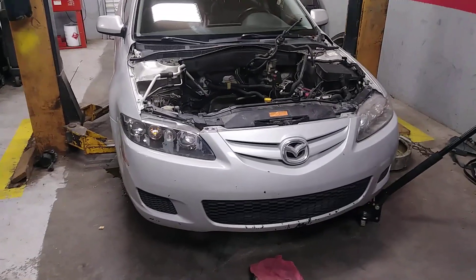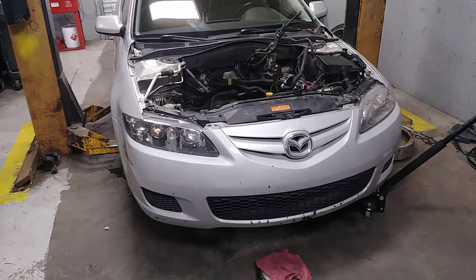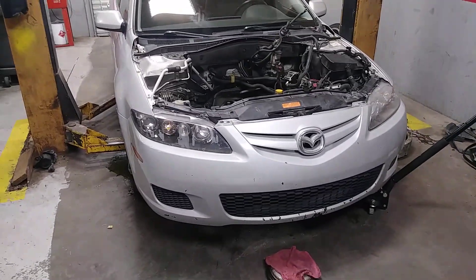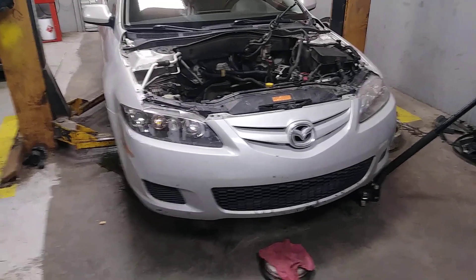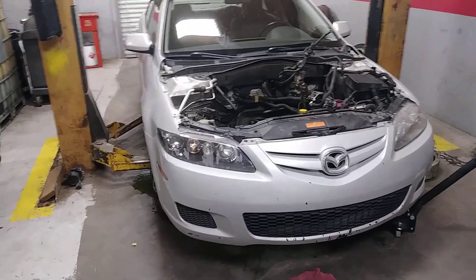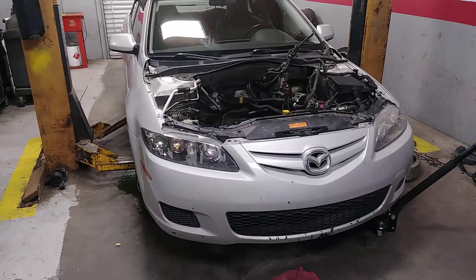It does have 194,000 miles and wasn't well maintained, which obviously doesn't help. But the common and trendy thing is to put a 2.5 liter engine in it. I did it once in my Mazda 3S 2004, which had a 5-speed in it. I sold the car, but I did a 2.5 swap in that — bought it with a blown engine, did the swap, and it was really fun and ran well.